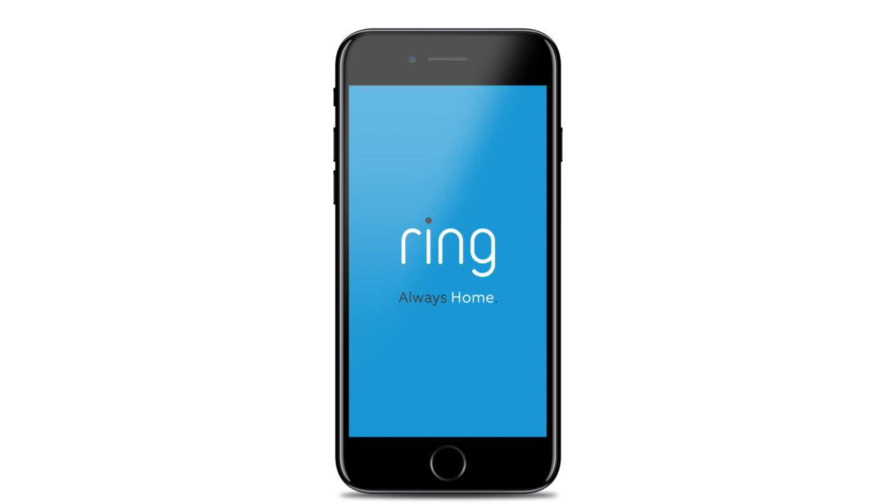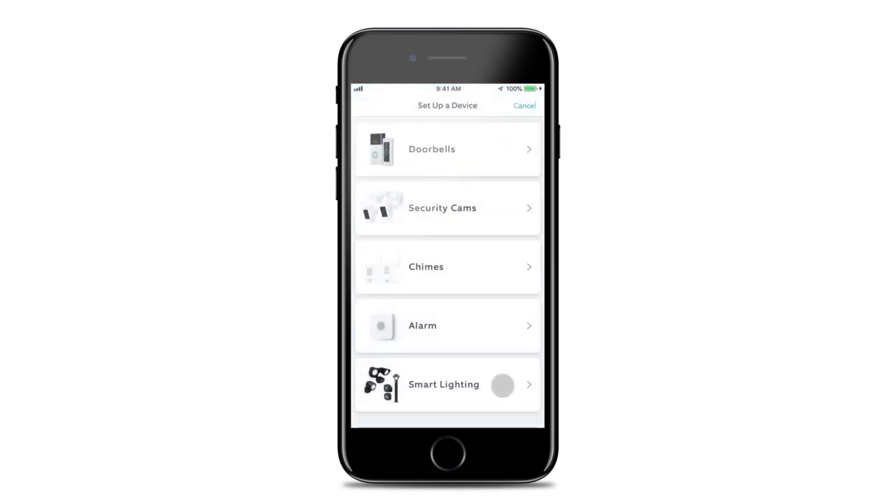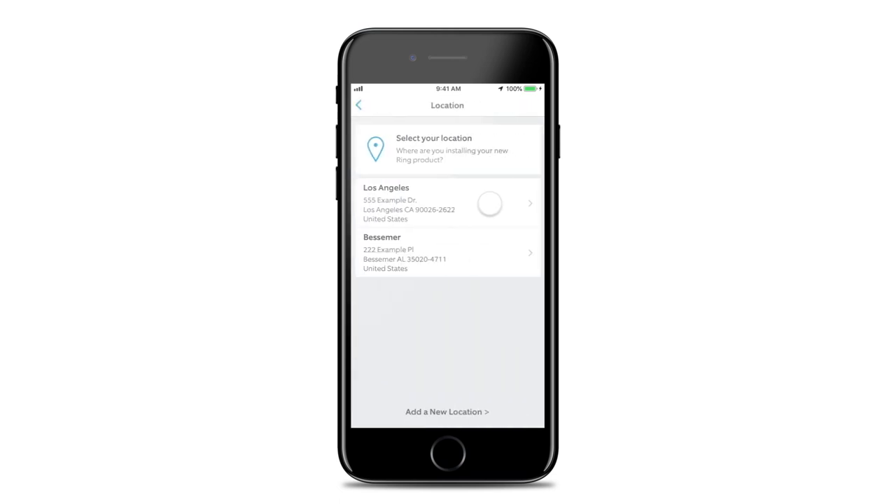To set up your Spotlight, open the Ring app and tap Setup a Device. Then choose Smart Lighting and follow the in-app instructions to complete setup.